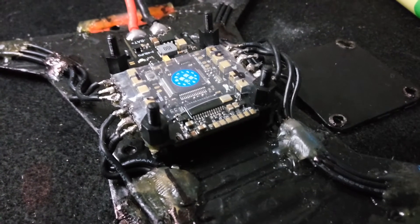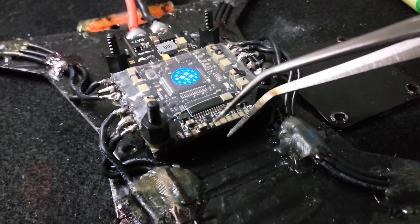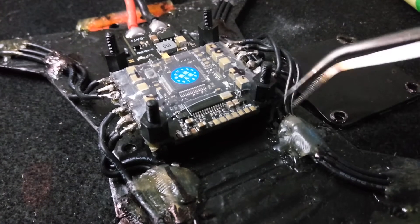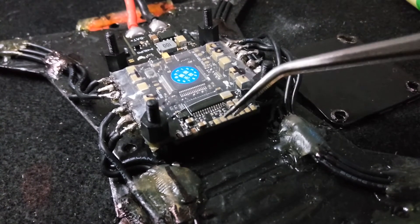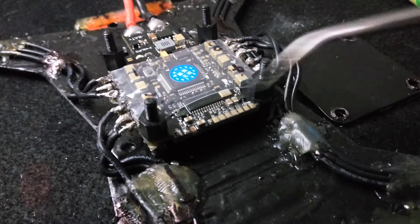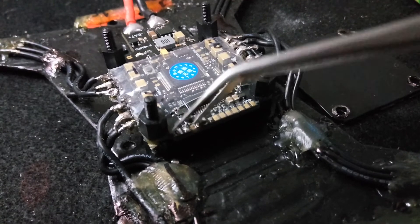I've just heated up these other pads, counted to five and held the soldering iron on, then run across the top of them all to test them — these all seem really solid. But this one over here, well, it just fell off.